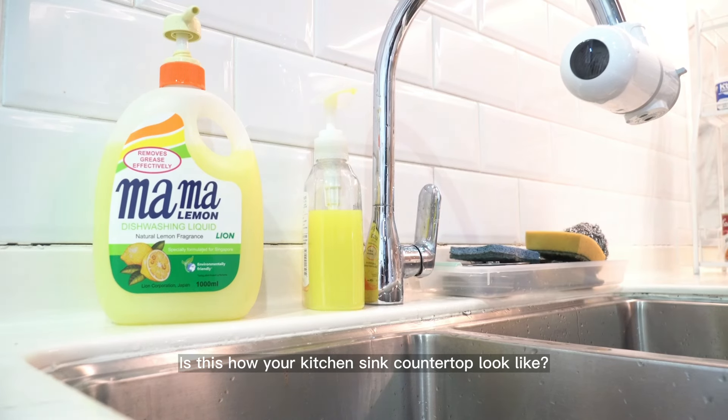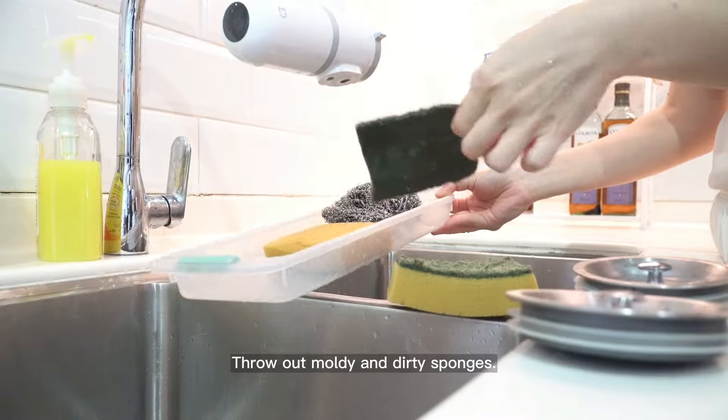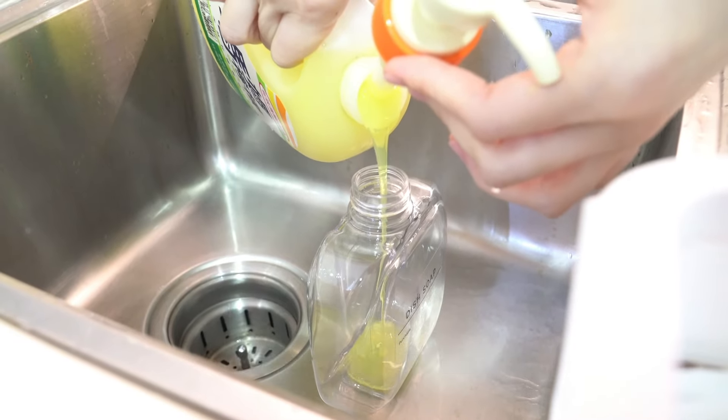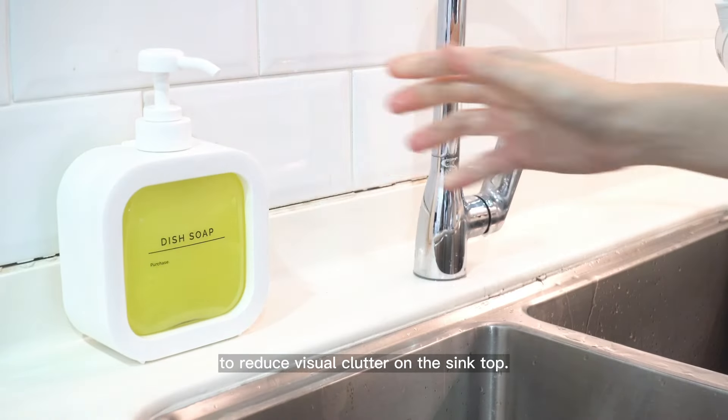Is this how your kitchen sink countertop looks? Let's fix this. Throw out moldy and dirty sponges. Replace mismatched dishwashing liquid and hand soap bottles with matching refillable bottles to reduce visual clutter on the sink top.